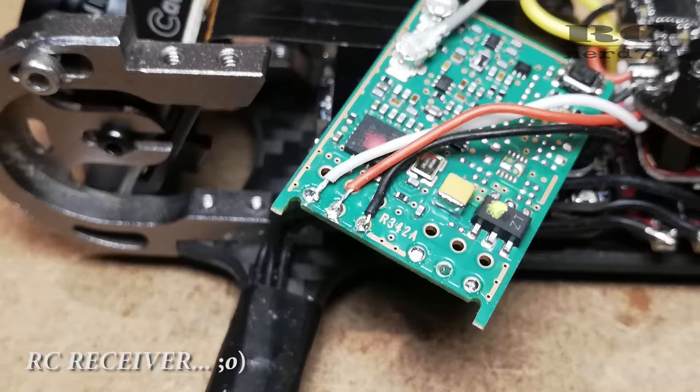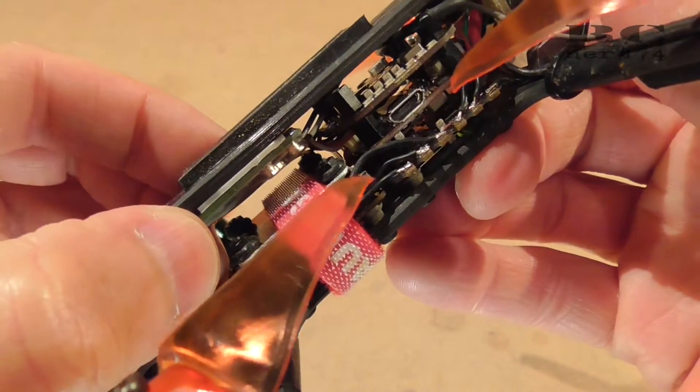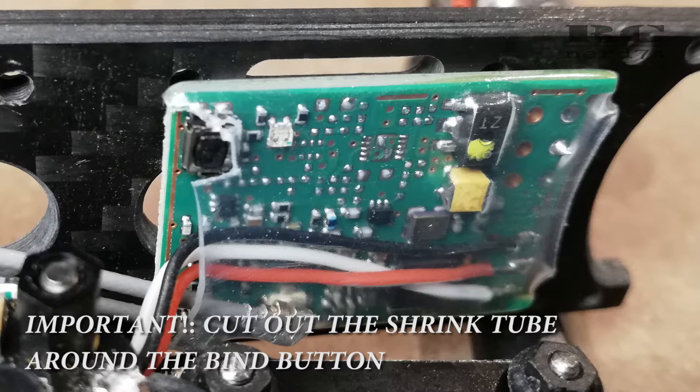Then I soldered the cable which connects the FC with the receiver. You have to be a bit careful because these are pretty small solder pins on the receiver, but everything went well and if you're careful it's no big deal. To avoid any short circuits you have to put on a shrink tube again to protect the receiver from hits and short circuits.